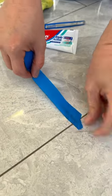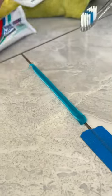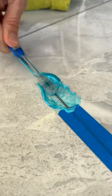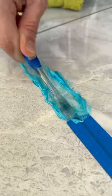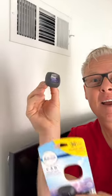You are going to thank me for this budget-friendly grout cleaning trick. Take a tube of toothpaste, spread the toothpaste along the grout line, grab your toothbrush, and just scrub aggressively into the grout line, and then take a damp cloth, wipe it away. Once the grout is dry, it'll be good as new.